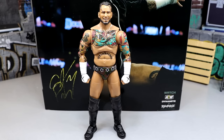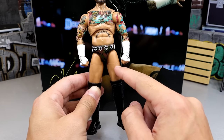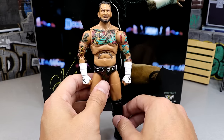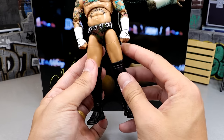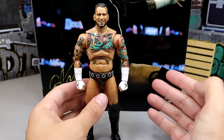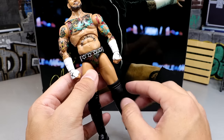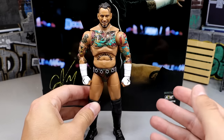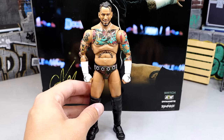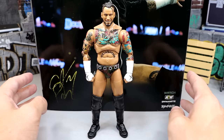Somebody commented on my video saying that if a figure has ankle cut — like a Joggers figure or the Usos with upper thigh cut and shoe rotation — they don't need shin cut. That's just not true. The figure feels incredibly cheaper without shin cut alongside the ankle cut. I would rather have shin cut than ankle cut. Think about a Seth Rollins figure — it has shin cut where the kick pad cuts, no foot cut, and nobody complains. I'm just a stickler for articulation and posability because that's what I get the most enjoyment out of.